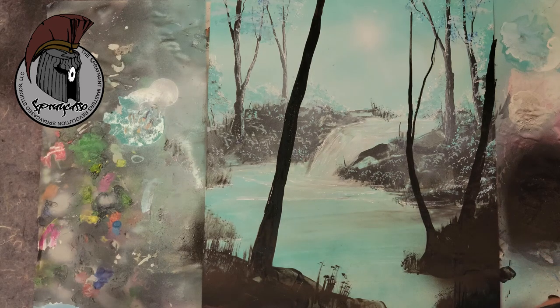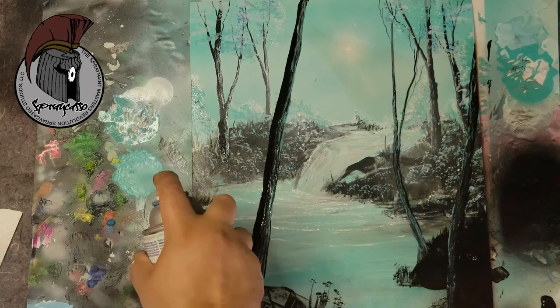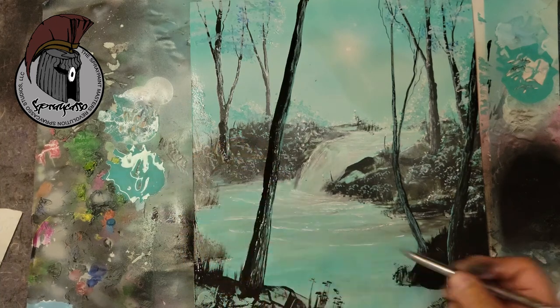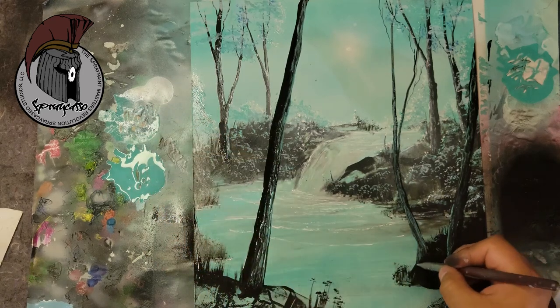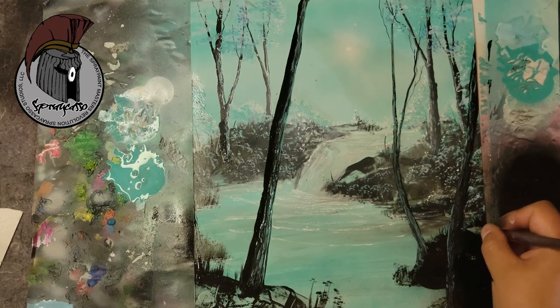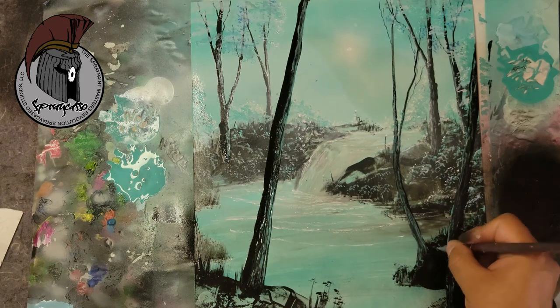Now that we've created the branches and tree trunks and added some minor highlights in the background, we're going to come through again with our turquoise color and add some details to the plant life closer to us. This is a very easy technique — tap tap tap — and you'll see it makes a big difference. I like to go around randomly; it'll make it look like there's a lush brush in the back with lots of leaves and branches, adding to the effect we're looking for.